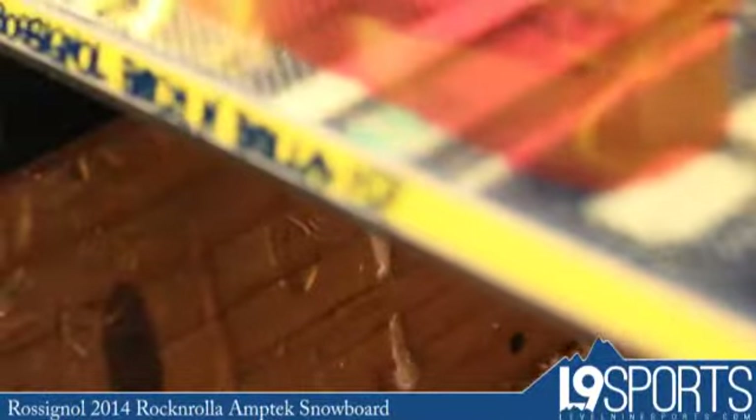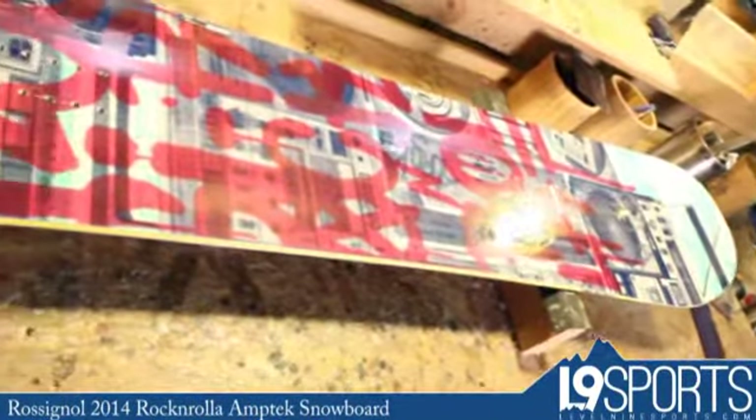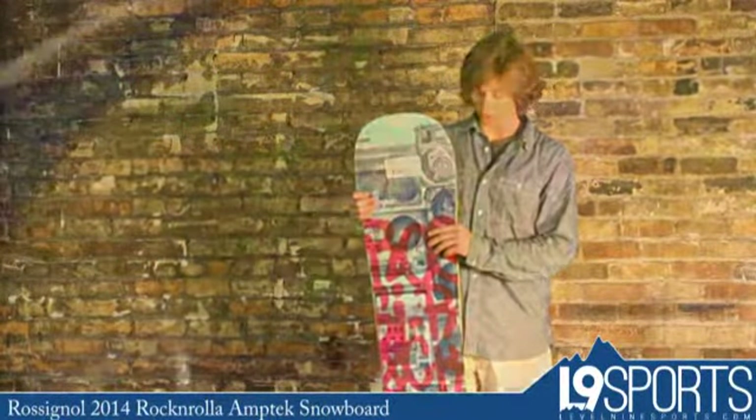This board is great for jibbing it up in the park or taking it all over the mountain. It is fully rockered, so you're going to get a lot of float out there if you get a little soft snow underfoot. But it's also fully symmetrical, so if you want to ride switch, it's going to do that just as well as you will regular.